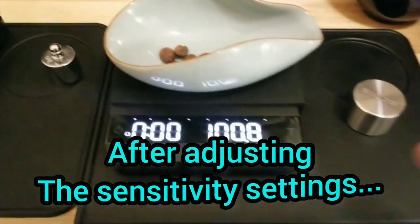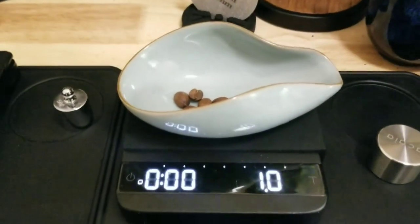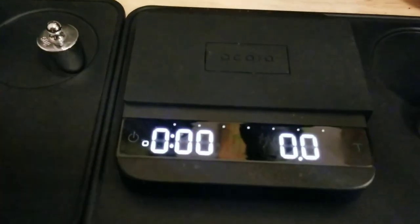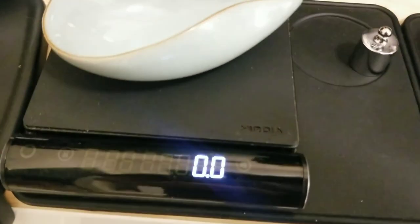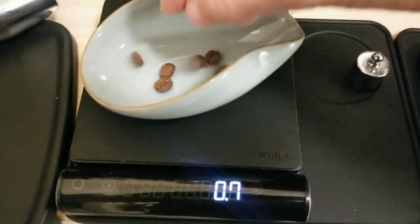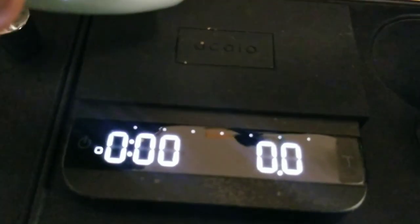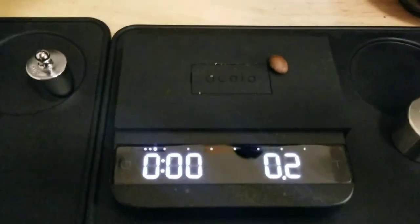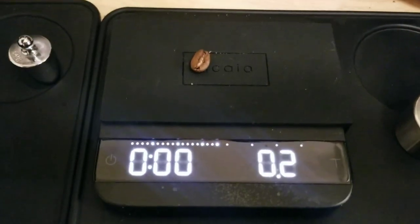So the important part is can it still weigh? This is the cool thing — press and hold tear. It remembers the weight of this — that should be about one gram of coffee beans. One gram. And to verify — one gram. Okay, so the interesting thing is: can we weigh one bean? Dropping one bean — oh, it worked this time! Last time it wasn't working until it got 0.2 grams. So maybe this is a big enough, heavy enough bean.